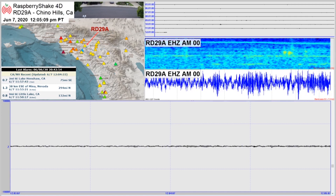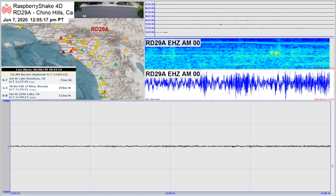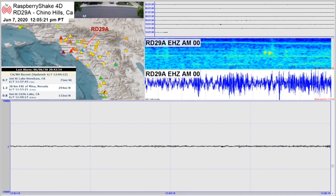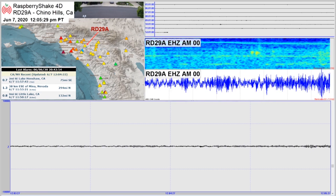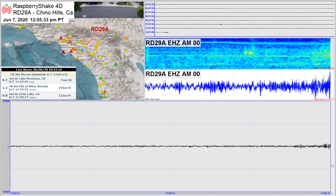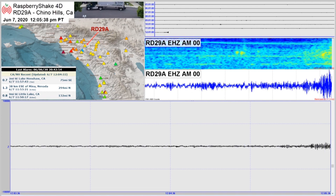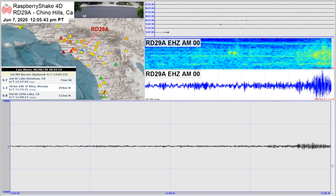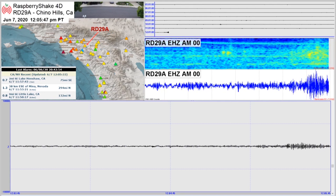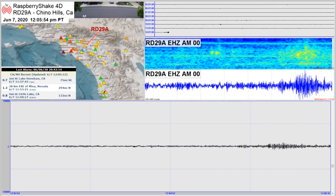Now that you've seen what quakes look like on the stream, let's take a look at some things that are not quakes and what they look like. If you look at the spectrogram, it's your biggest clue. You'll notice when we look at real quakes, the color goes all the way down to the bottom of the spectrogram. In this case it doesn't — it looks more like a cloud or a mountain. So that's a way to always cross-check: even though you see movement in the blue and black lines, look at the spectrogram. If the color doesn't go all the way to the bottom, more than likely it's not a quake.